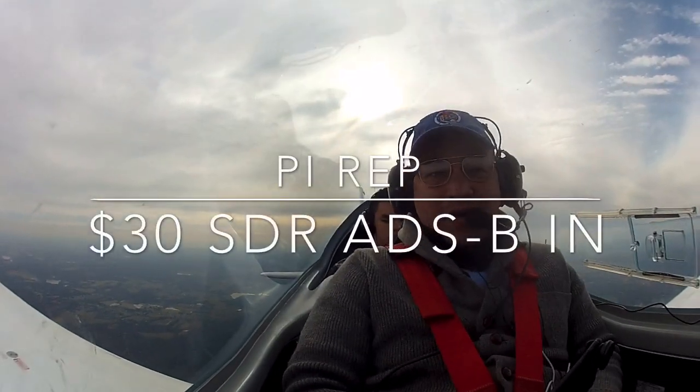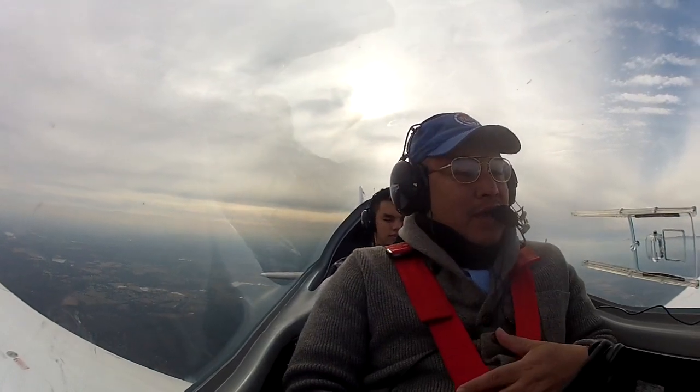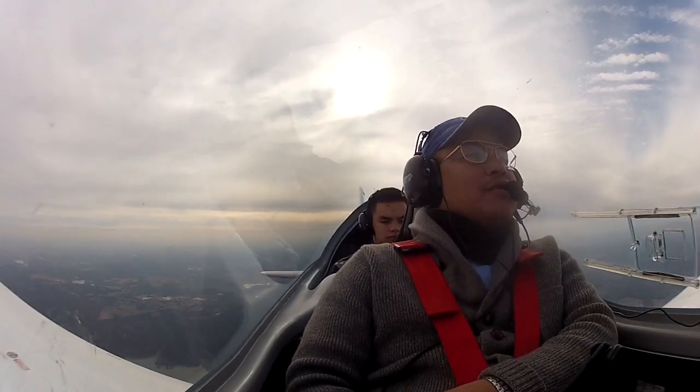Hey there, so we're up in the air right now. Tom's flying in the back — there he is. Anyway, here's my report on that ADS-B using an SDR solution.